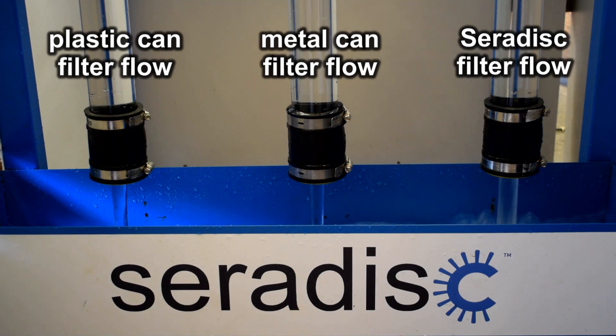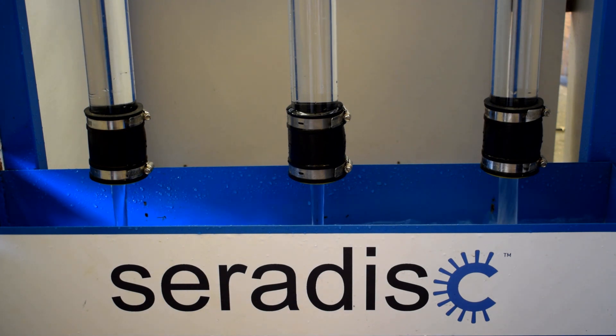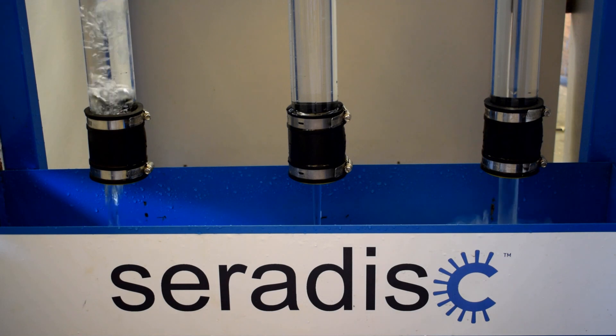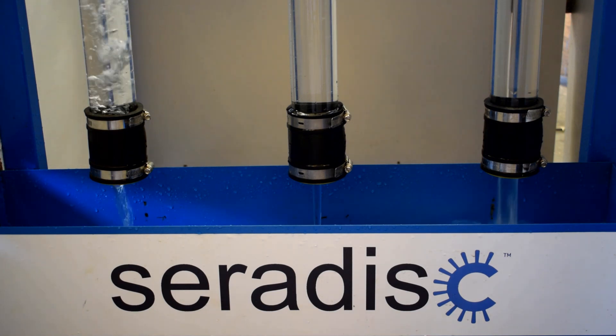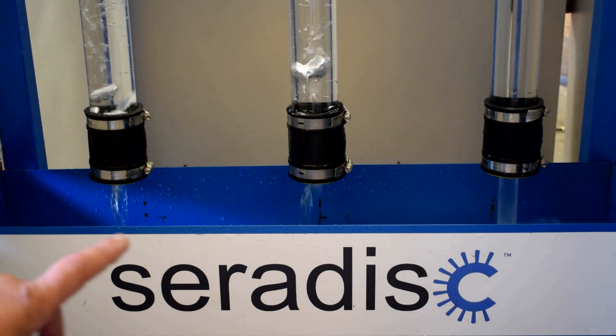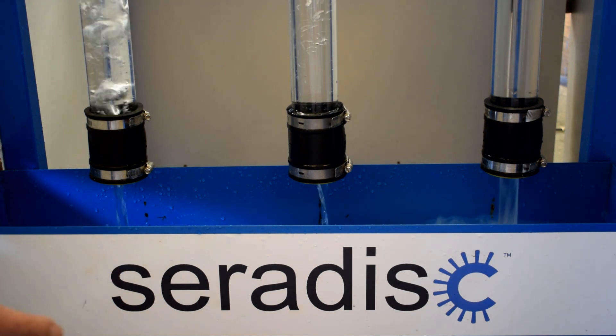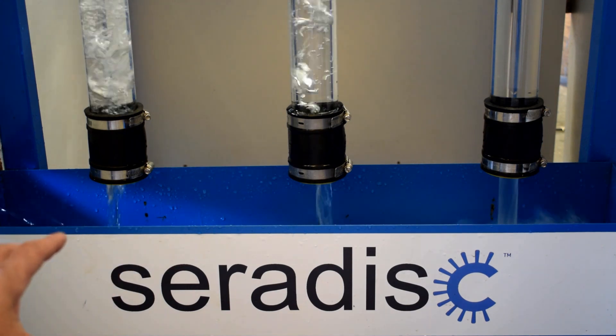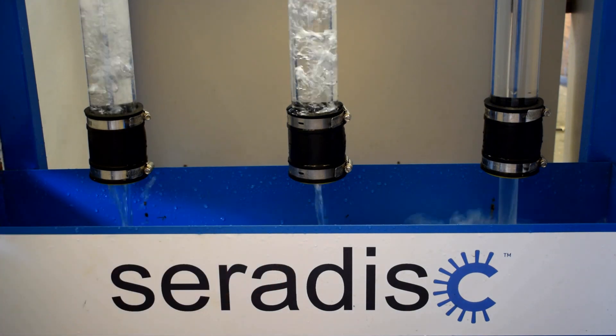You can definitely see the streams on the middle and the left hand side are getting much less, while the Serodisc ones are doing great guns. The plastic one has now stopped — it's blocked — and you can see the air bubbles coming up, which basically means it's so restricted it's hit vacuum. The middle one has started as well — those two have almost blocked at the same time.